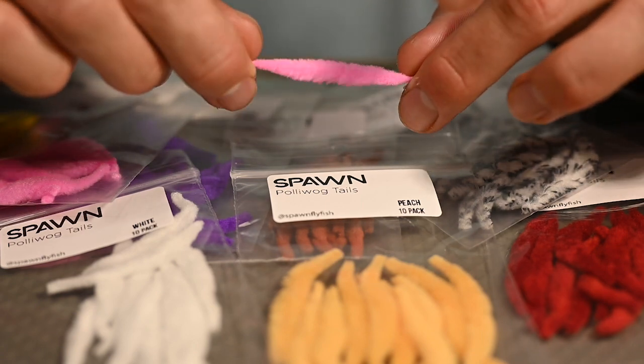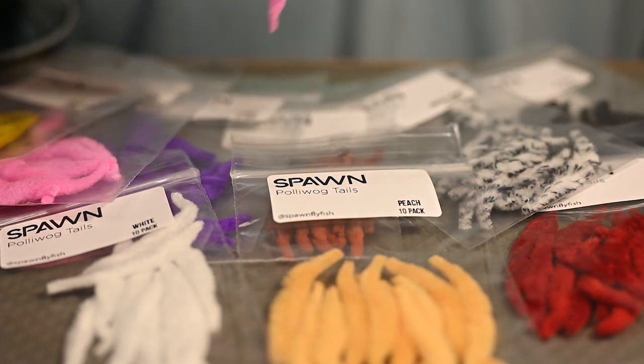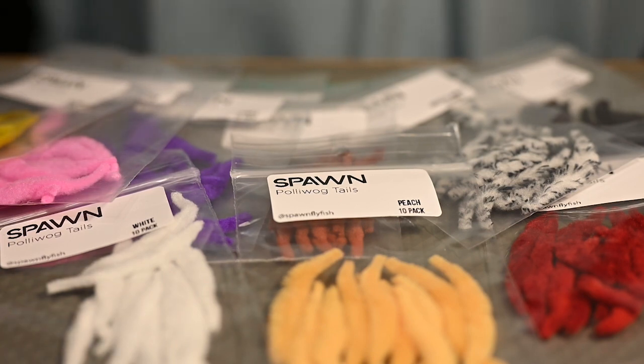These are primarily used as a tailing material for flies for predatory fish — everything from tarpon to trout.